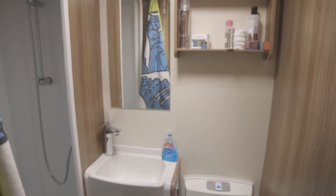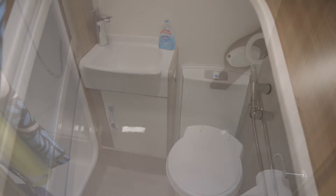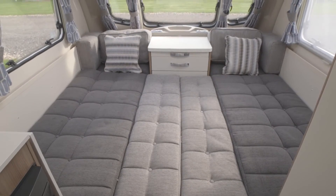The central washroom is a good size for families with young children who may still need help in this department. The shower cubicle is large, although there's no roof vent.